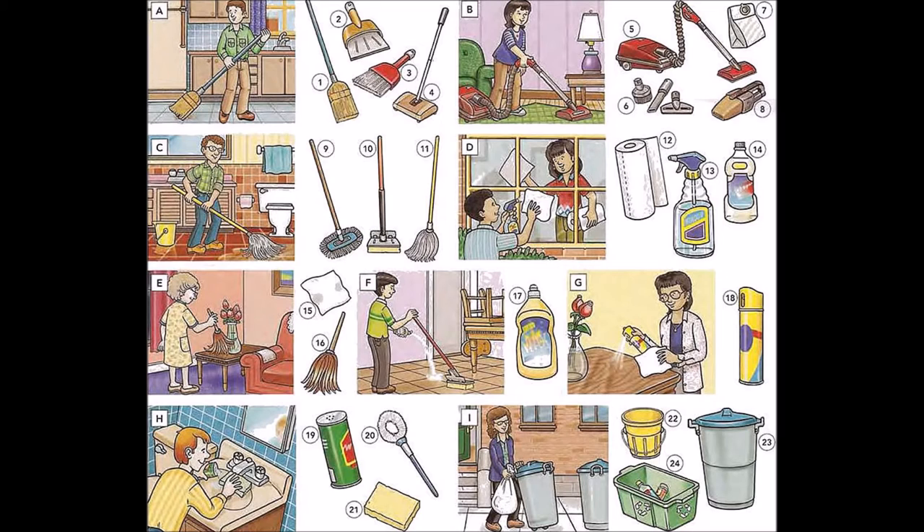Seven: vacuum cleaner bag. Eight: hand vacuum or portable vacuum cleaner. Nine: dust mop or dry mop.